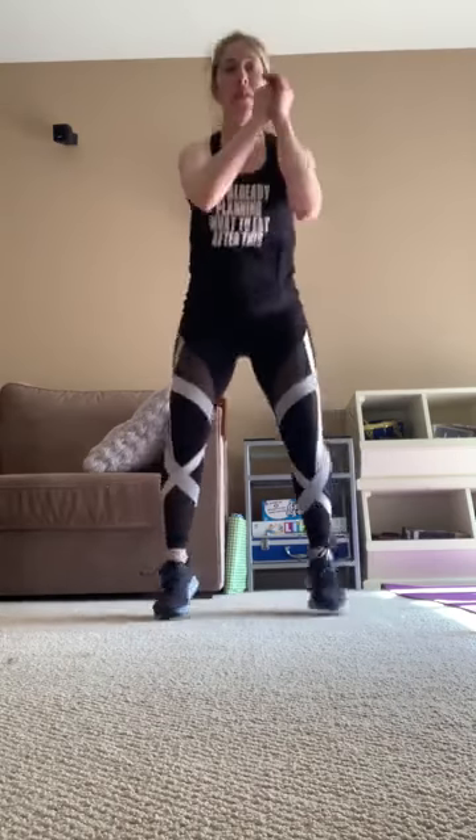Again — sumo squats or add that hop. Looking good everyone. Enjoying all the comments, hope everybody's feeling good — good way to start your day. 15, keep going. You can do those sumo squats, you can drop the hop. We have 5 more, 4, 3, 2, 1.